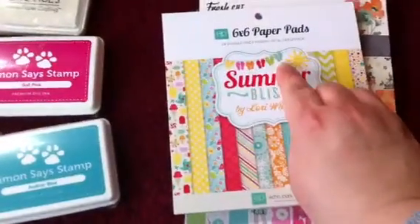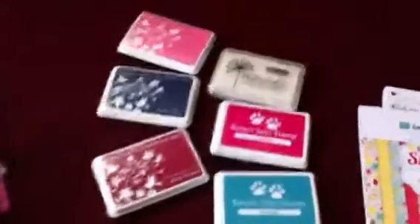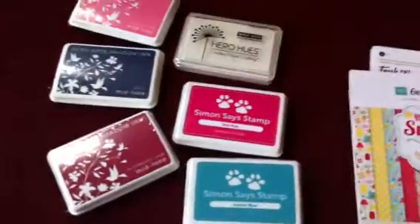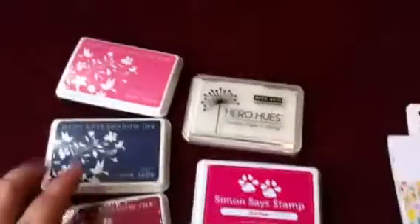Oh, look, Joyce — flip-flops, thought of you. So, some quick ink pad share: Simon Says Stamp Audrey Blue. I thought that was a really pretty color, I just love this color. Doll Pink — I've struggled finding good pinks, so I'm hoping that these are good pink inks that I've got today.